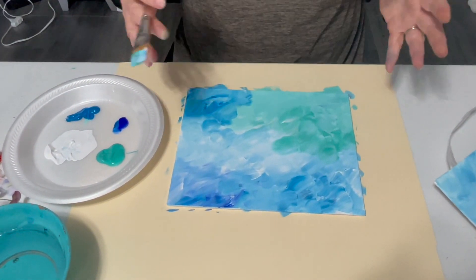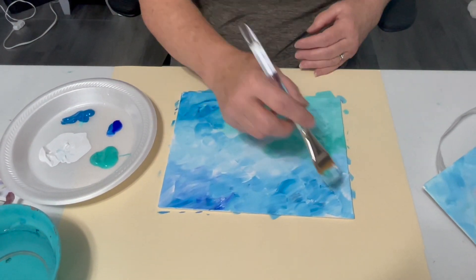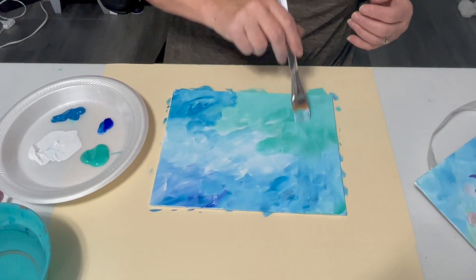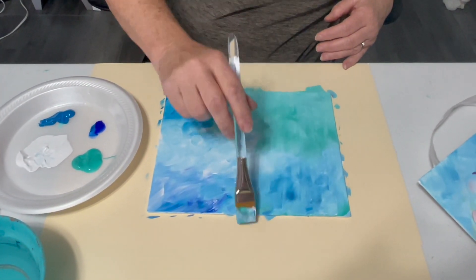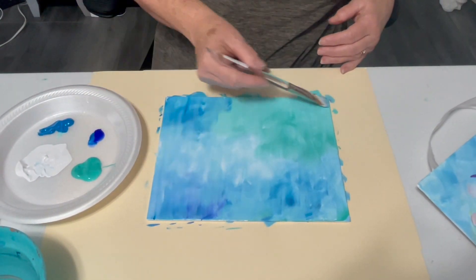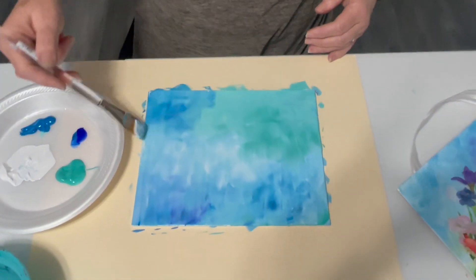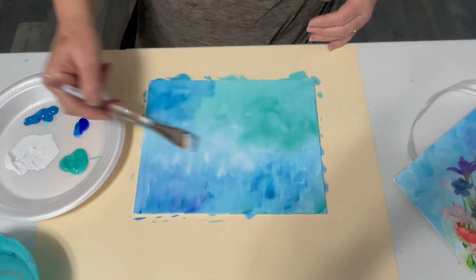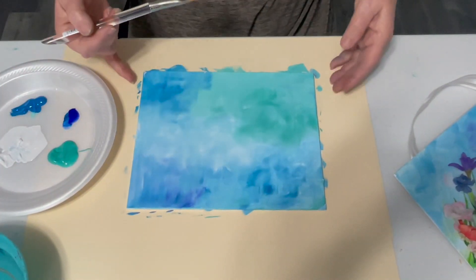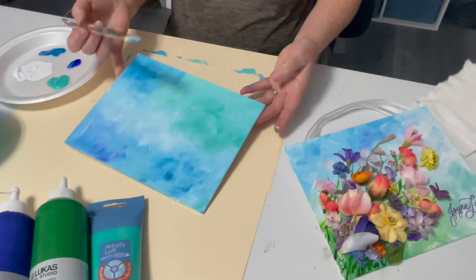I'll lay about 10 of these out — do like 3 of them at a time before it starts to dry. And then if you want it to be a little smoother, you can just kind of drag your brush over the top of it. Some people like it a little bit rough — you can do it that way if you like. The more you drag the brush over it, the smoother the texture is going to be. But that's a lot of extra work, so I usually just leave it with the rough texture on it. And then we let that dry.